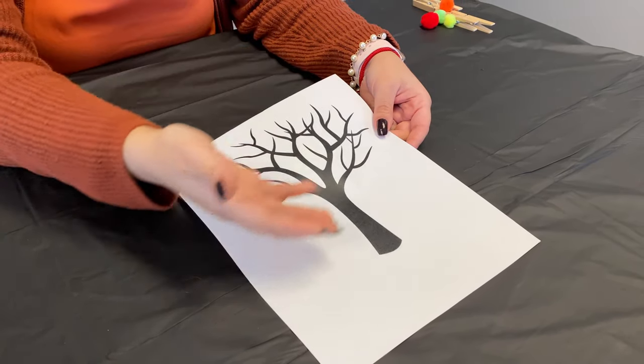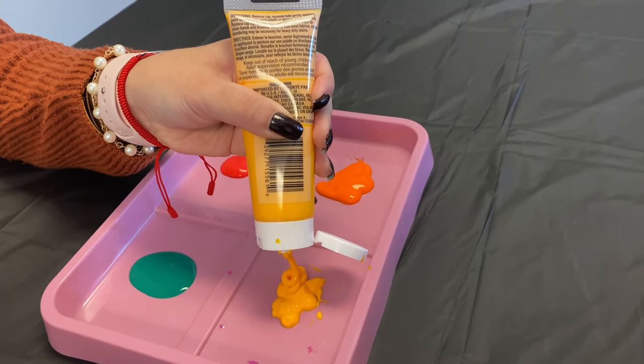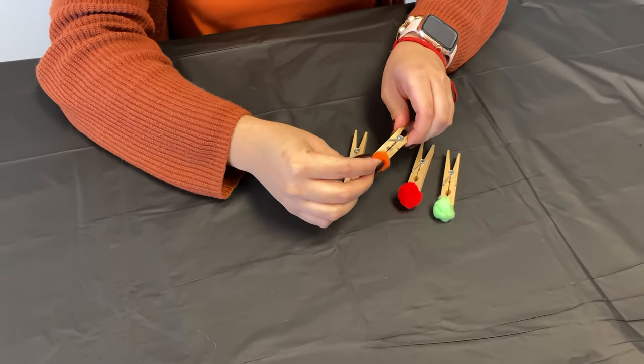Print the tree template or just draw it on a white sheet of paper. Pour each paint color onto any paint-friendly surface — you can use a plate. Place the pom-poms on the clothing pins.